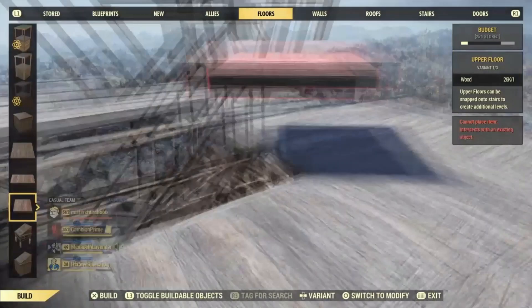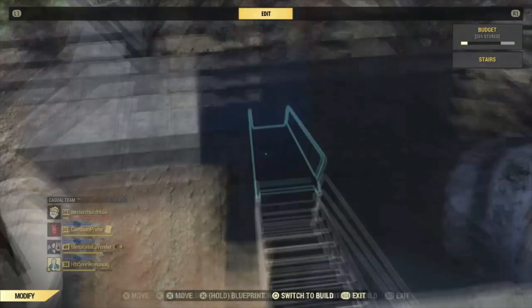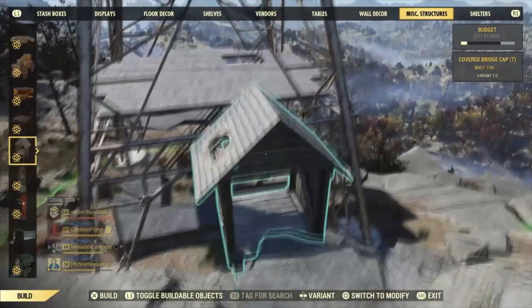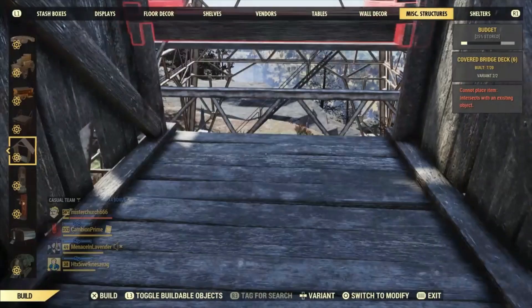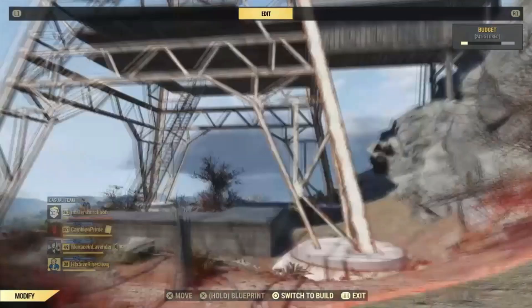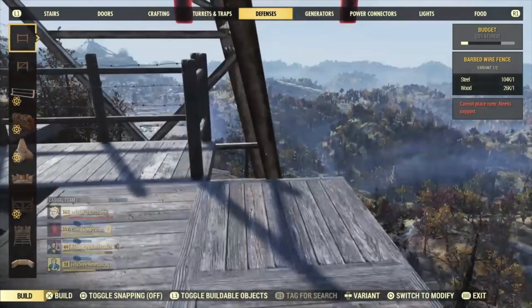Once we have this down, you'll see we have this little platform here. We're able to squeeze some of the small ones in, and we're going to come back and delete these stairs over here and this foundation. Now we're going to snap all the way over here with the covered bridge decks, and that'll line up. As you can see, it's completely flush with the build because we started off with it as a square. At this point, we're just going to be ramming in some fences wherever we can.